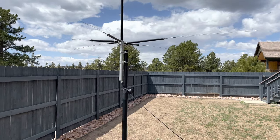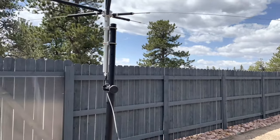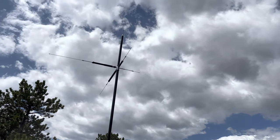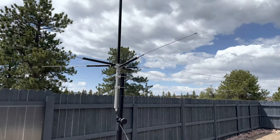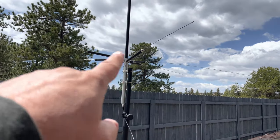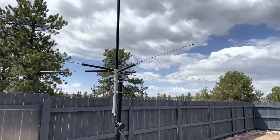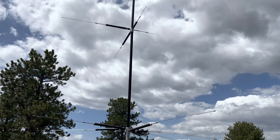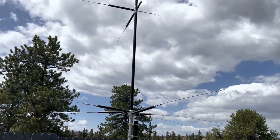The biggest problem for me would be if I wanted to use this portable or transport it to a park. I'd basically have to remove or unscrew all of those radiators and elements, or it's not going to fit in the car. Then I'd have to disconnect it off the pole in order to move it around. But you'll get to see in the video what it sounds like on all the different bands.